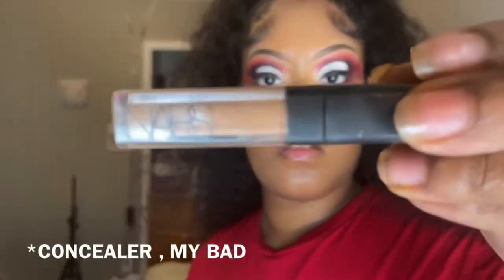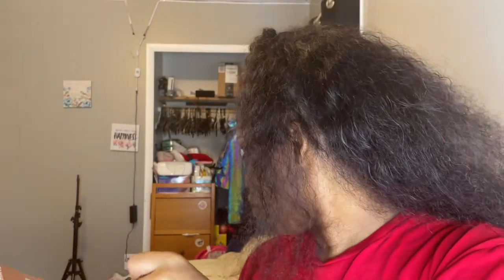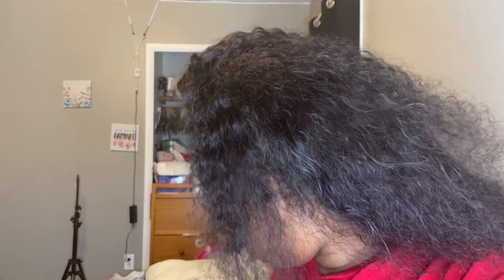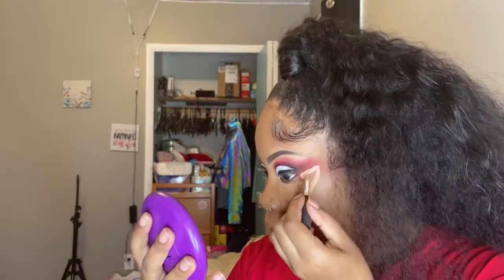My favorite contour is the NARS in the shade Biscuit — it's between that and my MAC, but I feel like NARS is winning, I like it a little bit better. I put the concealer on my cheeks, my nose, my forehead, and my chin.